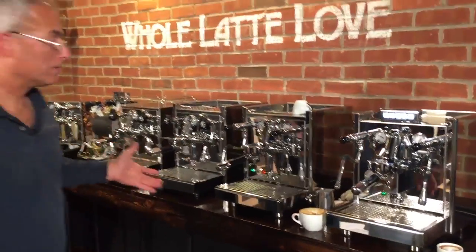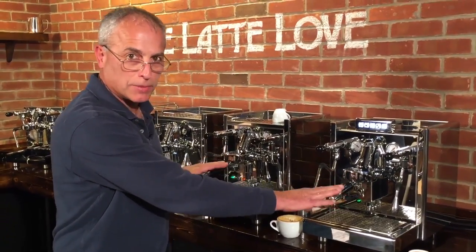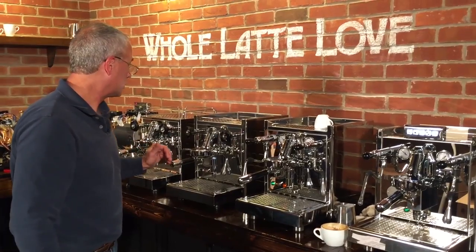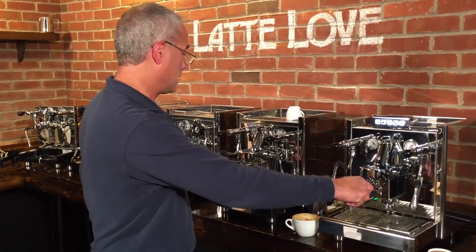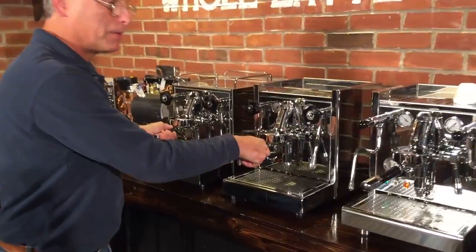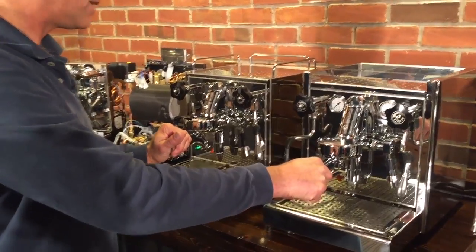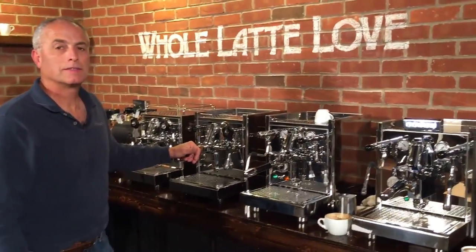Performance will be very similar between all the machines — maybe a little more steam pressure for longer on the higher-wattage machines, but just a little bit. All machines should work very well. To recap: rotary pump machines have water line hookup and reservoir hookup; the Mechanica and Technica 4 are vibration pump and reservoir only. That's the full ECM heat exchange machine line.